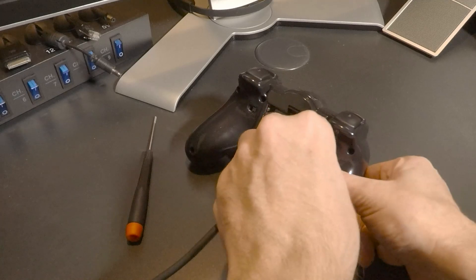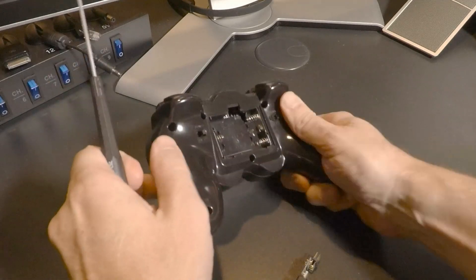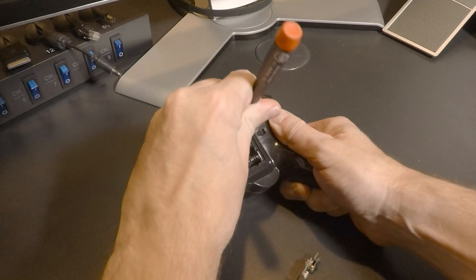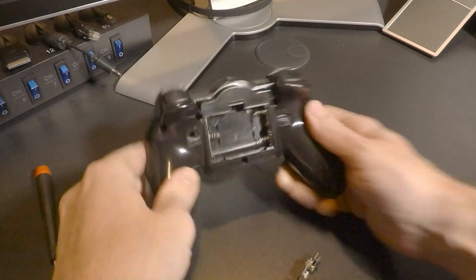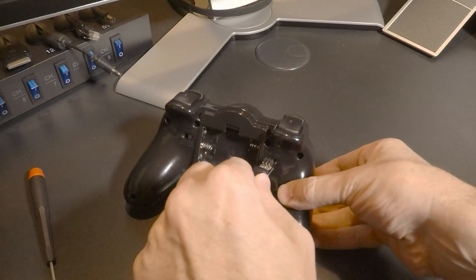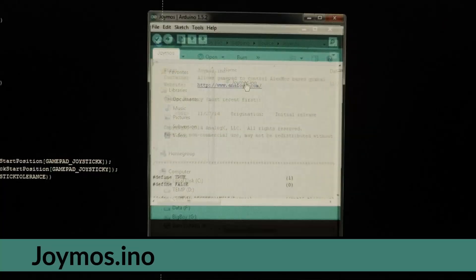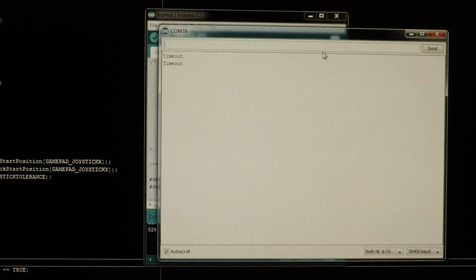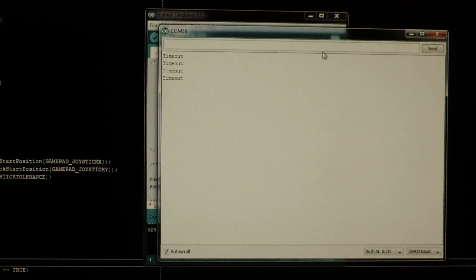Exit the Arduino software and unplug the gamepad. Then flip the switch on the Bluetooth adapter where we cut the hole — this changes it from AT mode to non-AT mode. Once that's done, plug it back in and open the Arduino software again. Load the main file, click Upload, and when it completes click the serial monitor — you should see it display 'Time Out.' Now turn on your gimbal, and if all the stars have aligned it should connect within a couple of seconds.